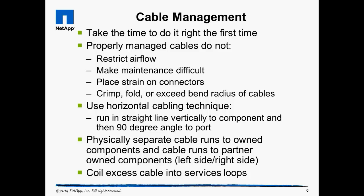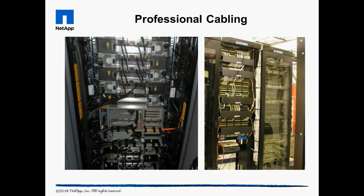Keep fiber cable service loops large and provide bend radius protection to ensure the cables don't get broken. Use the ConfigAdvisor tool, available for free from the utility chest on the NetApp support website, when you are finished to verify the systems are cabled correctly. This is the work of professionals — anyone can do this; it only takes time and attention to detail.